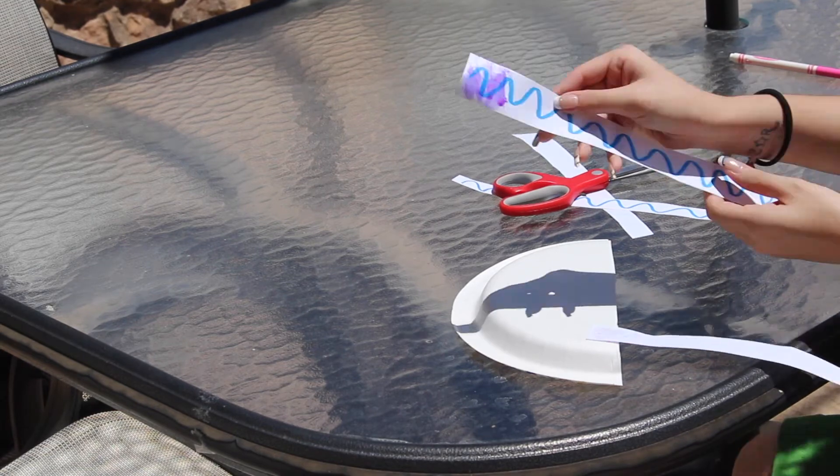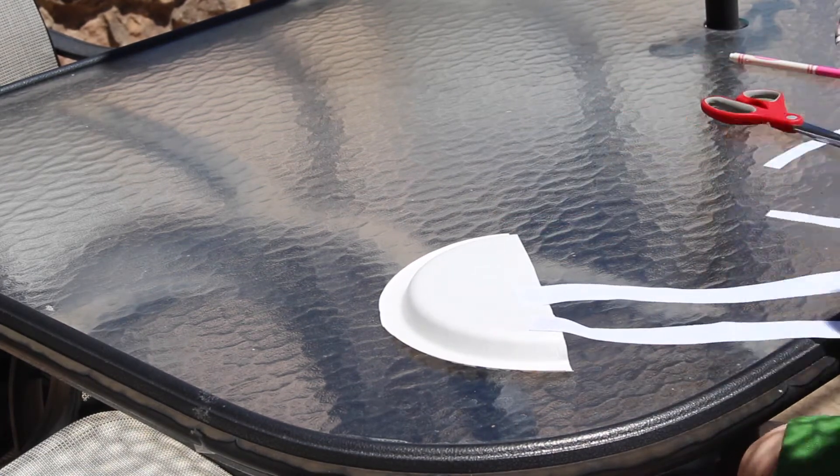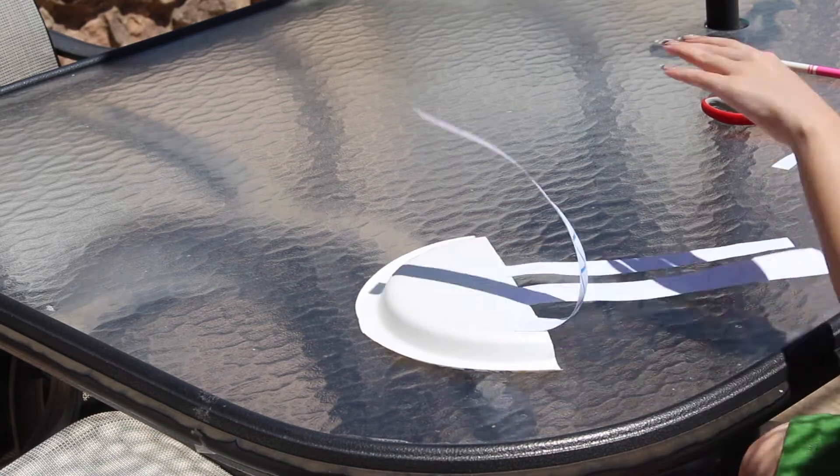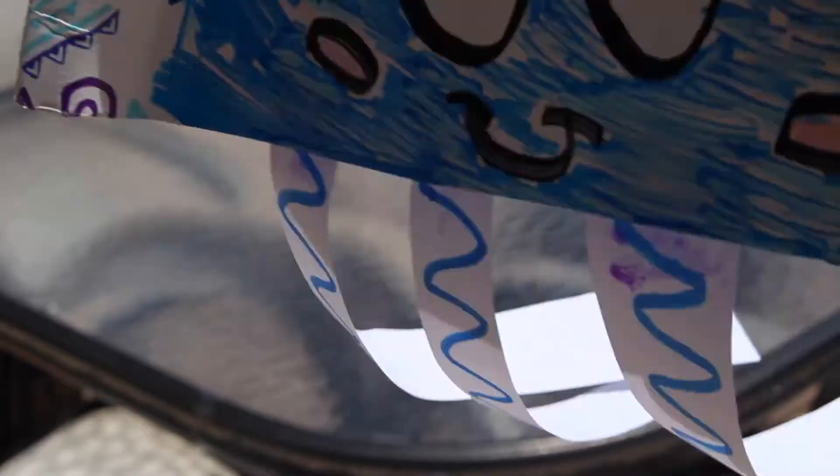Lastly, let's glue these strips to the bottom of our jelly's head, known as the bell. I chose to make four tentacles for my craft, but you can make as many as you want for your jellyfish friend.